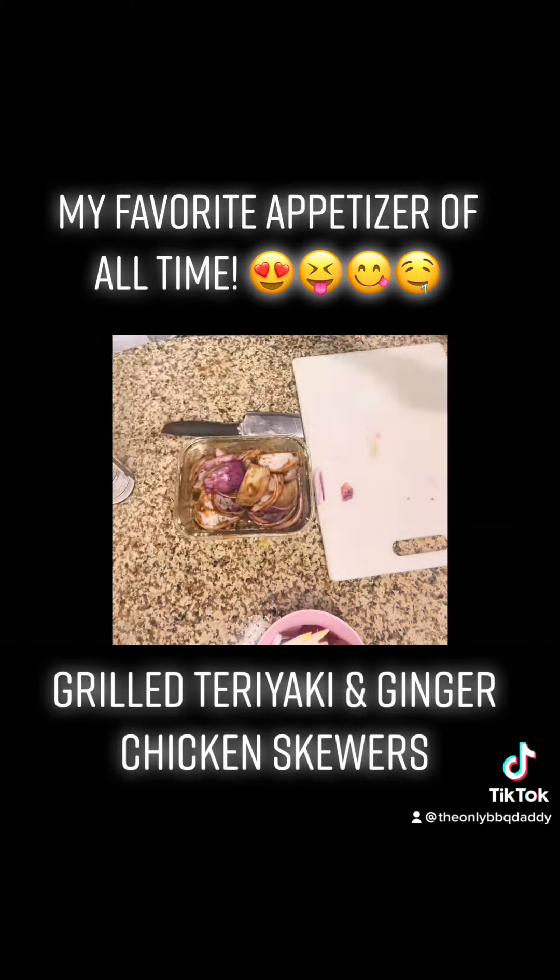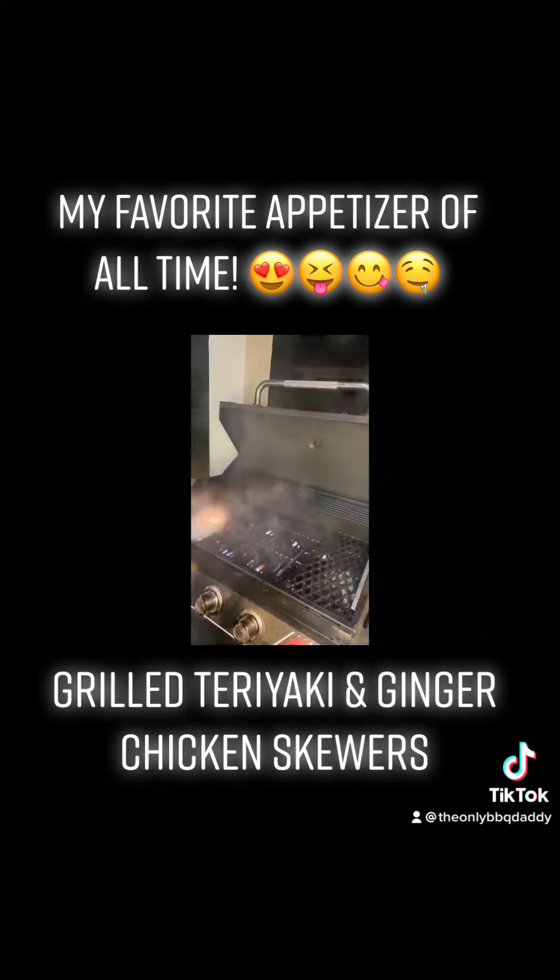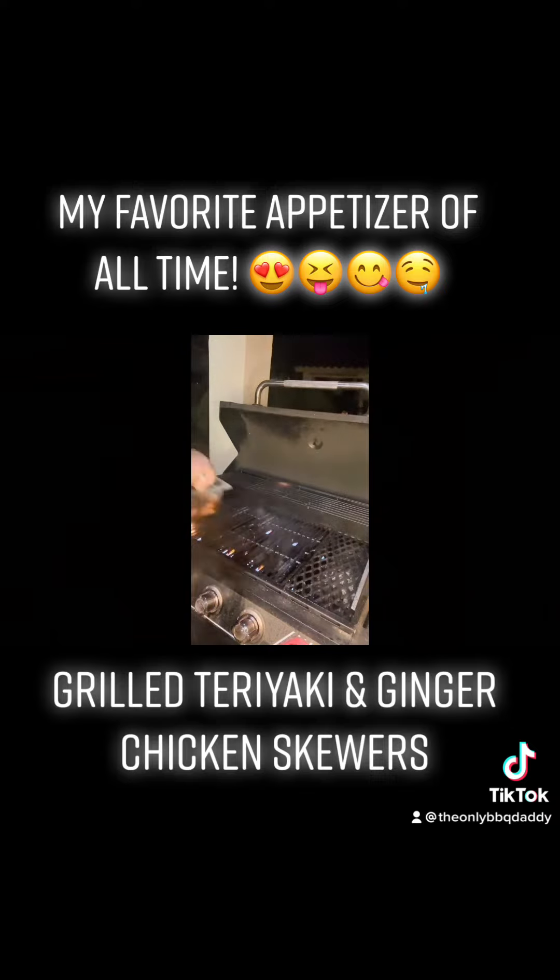Grab your skewers and soak them in some water, maybe about an hour before you put them on. It'll help them from burning and flaming. Always use nonstick spray — always.